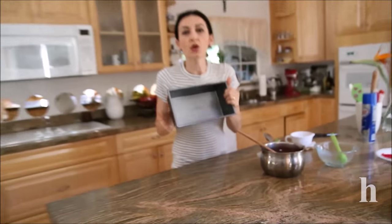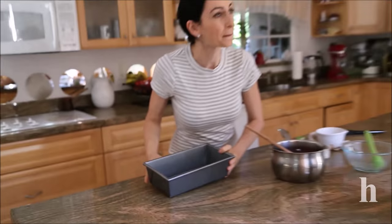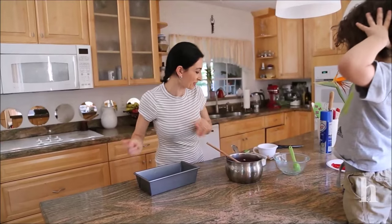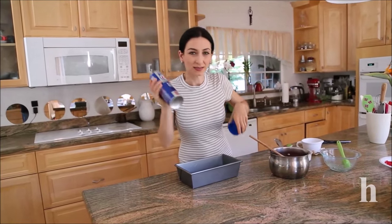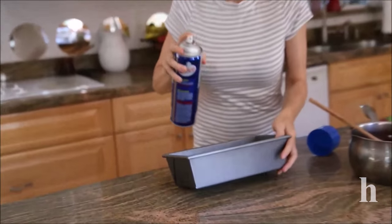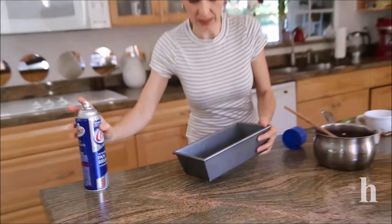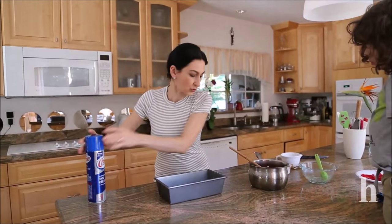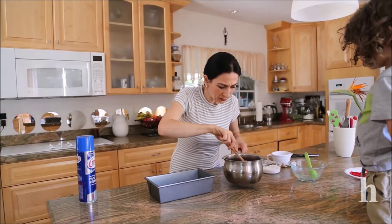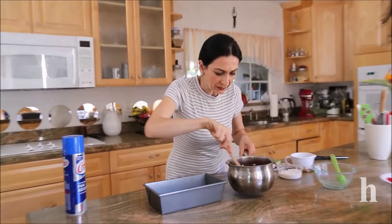We need a loaf pan — I have the biggest size, which is a 10-inch loaf pan. You also need some baking spray or cooking spray. Very lightly just prepare the pan — a small amount of oil just to make sure it doesn't stick.